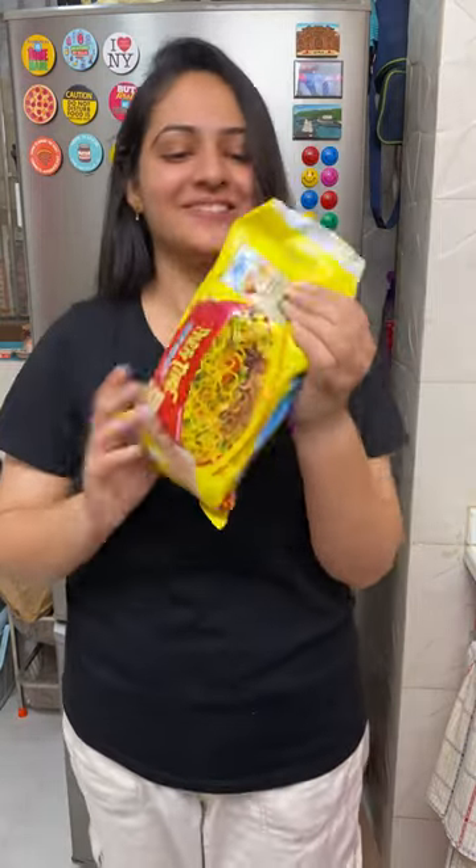This packet will seal it properly. Look, it's done. This is so easy, so cute and so cool. And now we have to put it in the fridge.